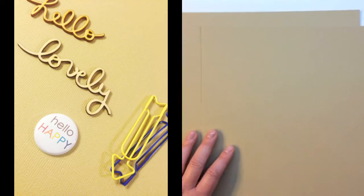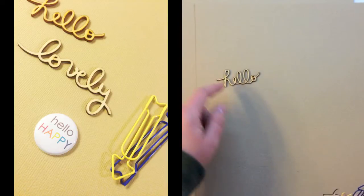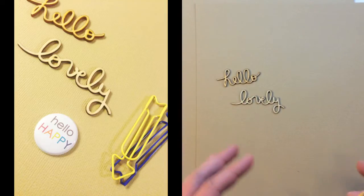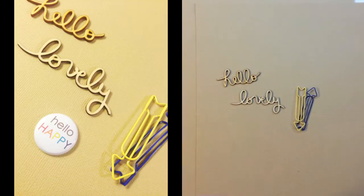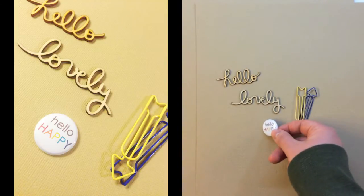You also get two sheets of cardstock in brown sugar, and there are some Freckled Fawn embellishments including some wood veneer — they say hello and lovely, though they'll probably vary in your kit. There are two paper clips from Freckled Fawn. And then there's an exclusive flair by The Scrap Room that says hello happy.